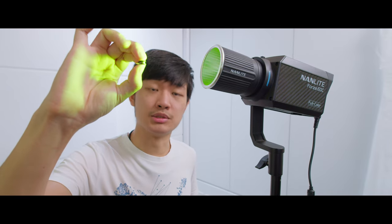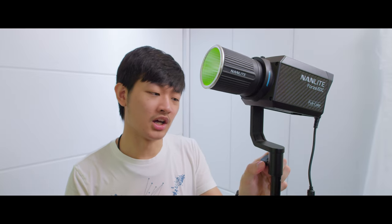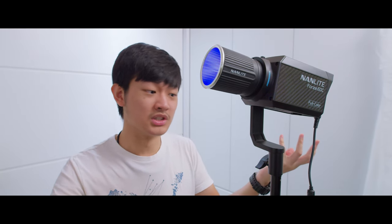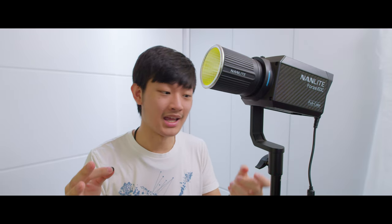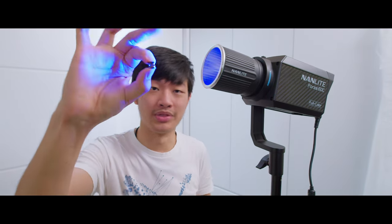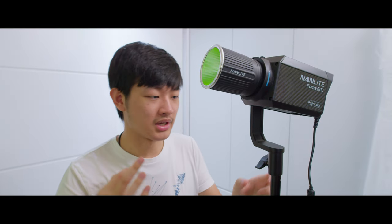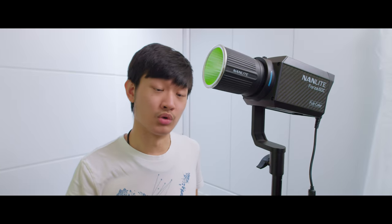There was a little bouncy spring in the middle of this locking knob. I have no idea what it's for — it doesn't do anything and actually makes it harder to tighten the knob. So I just took it apart, removed the spring, and it works flawlessly.